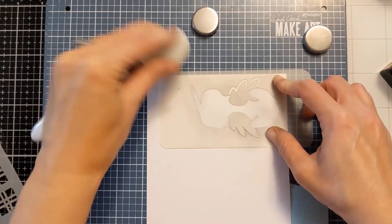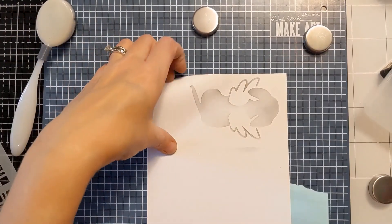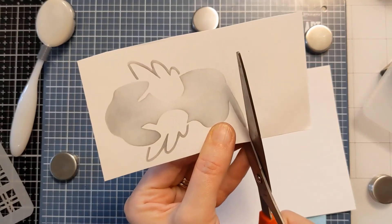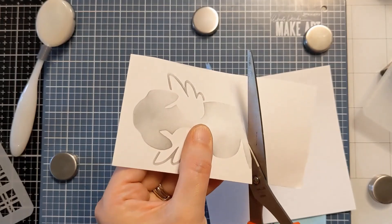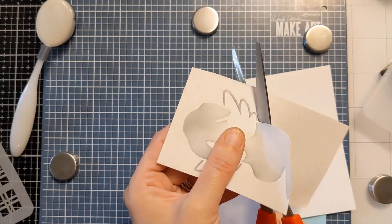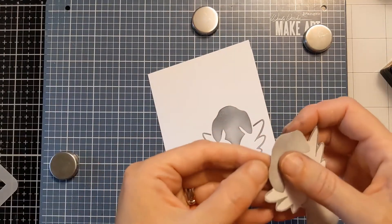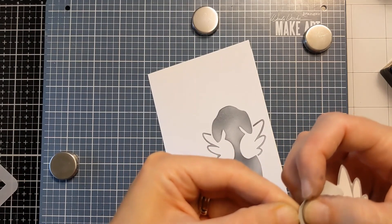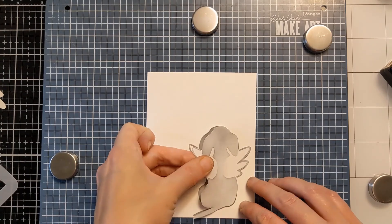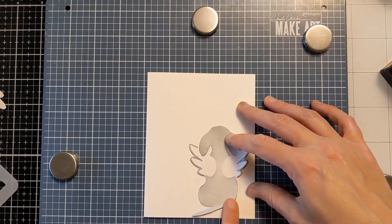I'm grabbing the stencil again and this isn't for use on the card, so it doesn't really matter if the ink blending is perfect. I'm just using it to get the shape because I'm going to cut right around the edge and create a mask to cover the entire area I just ink blended with the angel pup, so I can come back in with the other stencil and create a bright, beautiful background. Another option would be to stencil your dog on a separate piece of paper, fussy cut it out, and pop it up with dimension on top of your stenciled background. Just make sure you do your ink blending on the correct side so it doesn't get reversed, then cut it out and lay this removable sticker paper right down over your ink blending to protect that area, and then you can go wild with your ink blending on top of it.